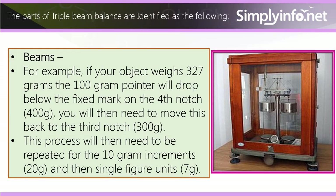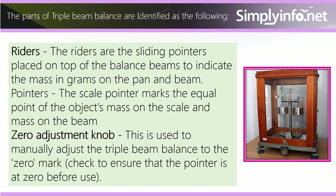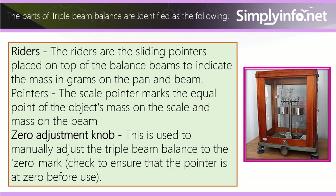For example, if your object weighs 327 grams, the 100 gram pointer will drop below the fixed mark on the fourth notch (400 grams). You will then need to move this back to the third notch (300 grams). This process will then need to be repeated for the 10 gram increments (20 grams) and then single figure units (7 grams). Riders are the sliding pointers placed on top of the balance beams to indicate the mass in grams on the pan.